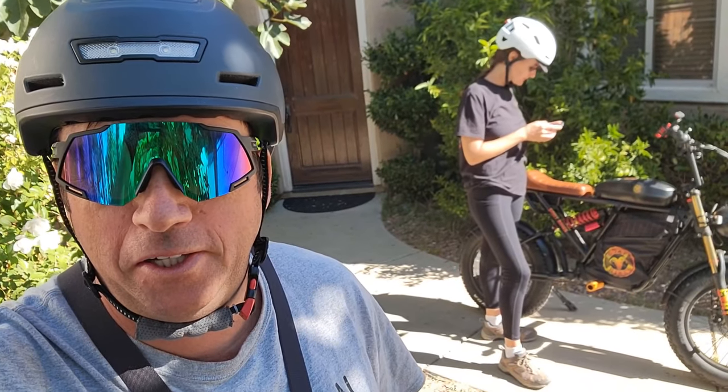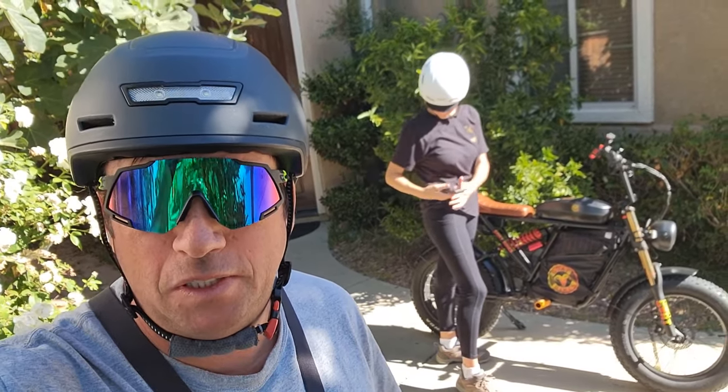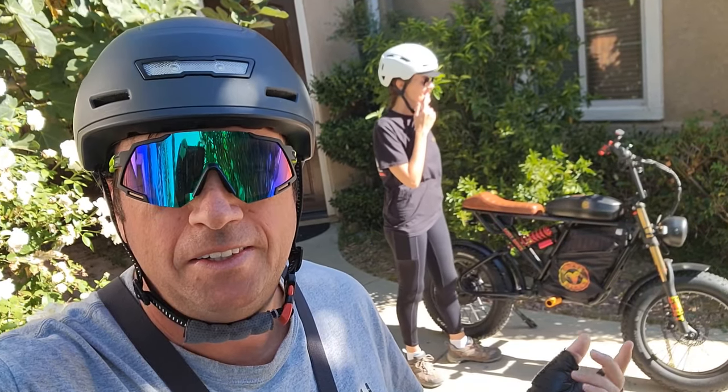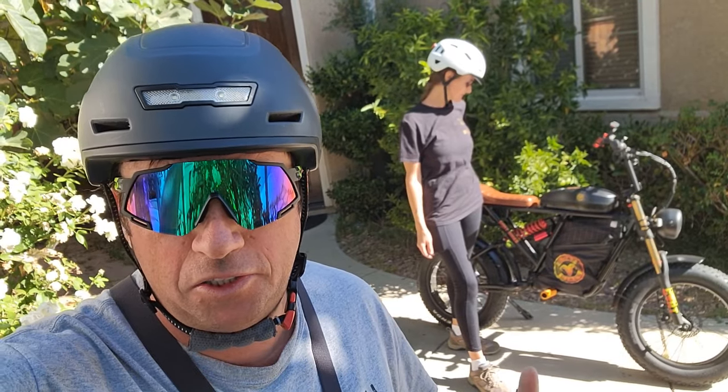Hey guys, welcome to my channel. So today I'll take this motor goat for off-road with my wife. We'll go both on one bike to see if it can carry us, but I probably will let her hike. She wants to go hiking on this road, and I'll go to test it out in the mountains to see if it can actually go uphill with no pedals. Let's go!